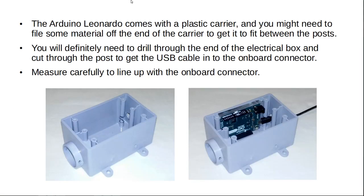The Arduino Leonardo comes in a plastic carrier, and you might need to file some material off the end of the carrier to get it to fit between the posts. You will definitely need to drill through the end of the electrical box and cut through the post to get the USB cable into the onboard connector. Measure carefully to line up with the onboard connector.